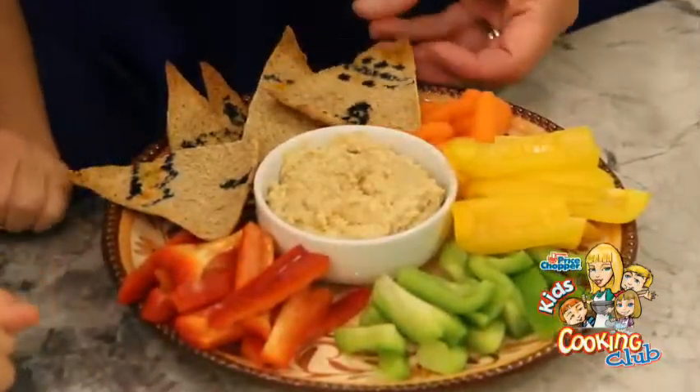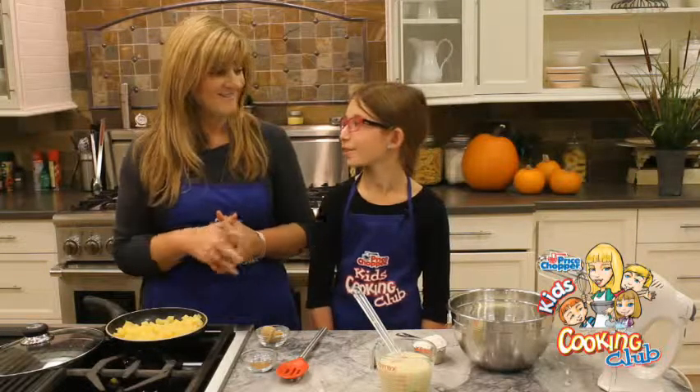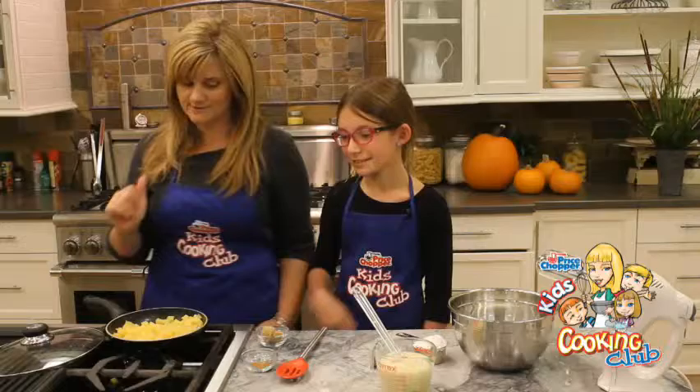Lucy. Lucy and I — guess what we're going to make? Apple pie ice cream. High five! You remembered apple pie ice cream.